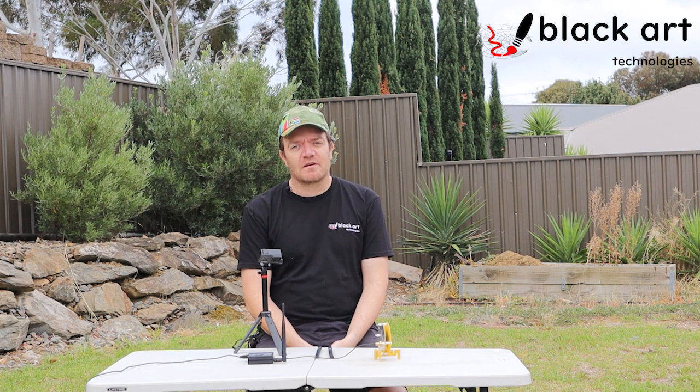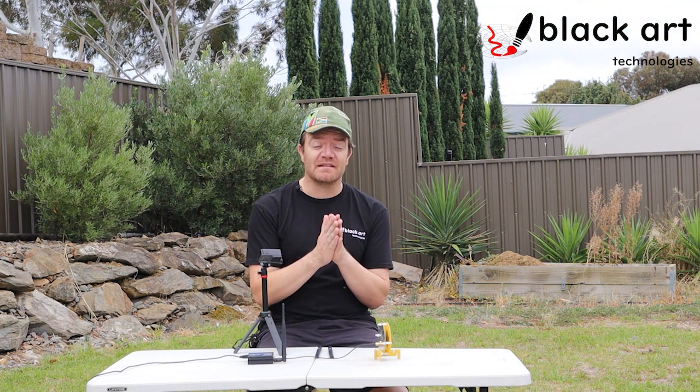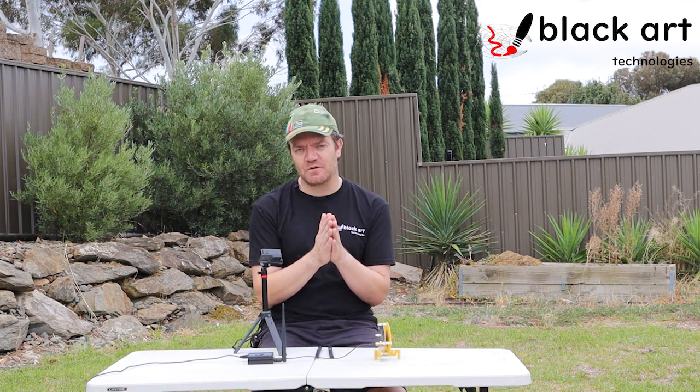Right now, the question I want to address is: is a splitter or combining antennas useful — is it a good idea or not a good idea?